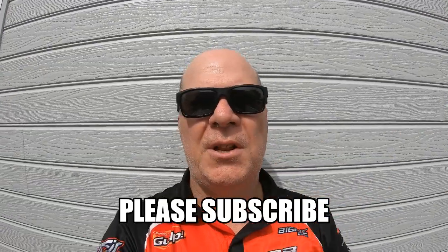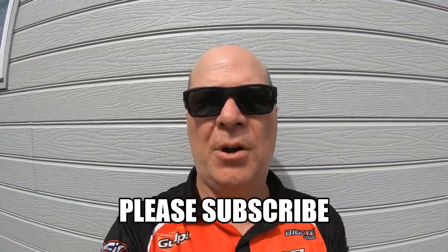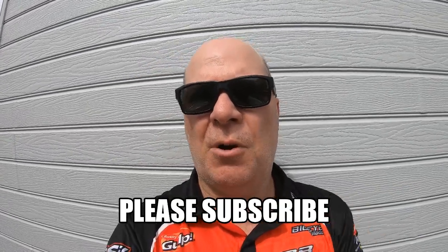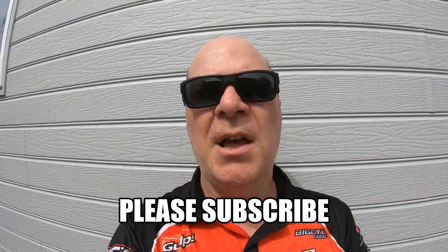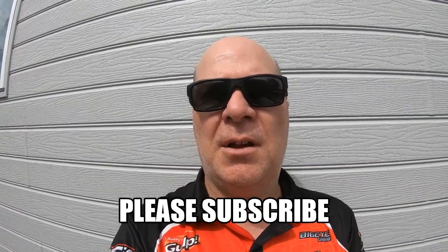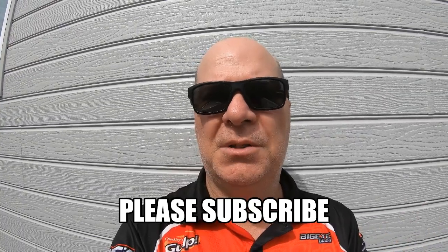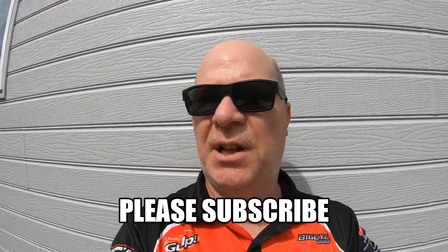Well, if you enjoyed that video about our little boat project that we're going to be doing up in the next few months, please be sure to smash that subscribe button and like the video. Any comments about new content you want us to do, just put the comments in below or send me a message. I'm Fishing With Steve D. Until next time — God bless.